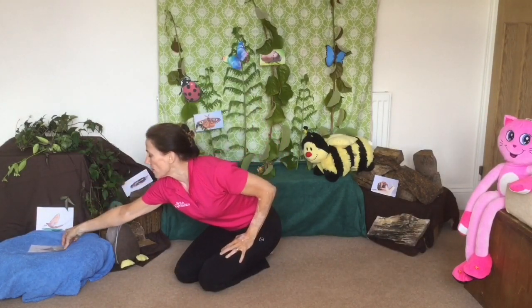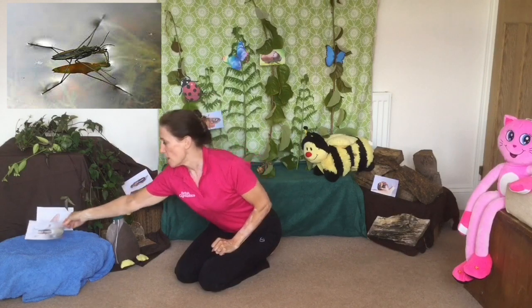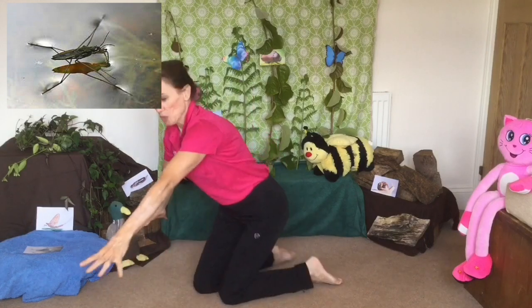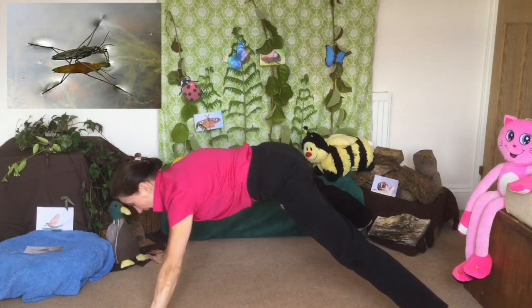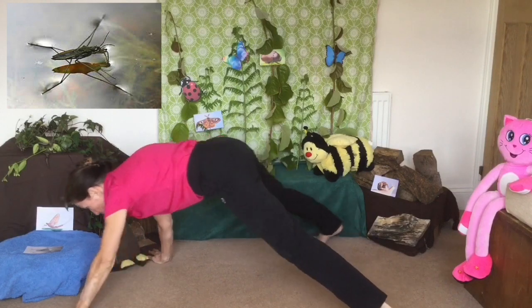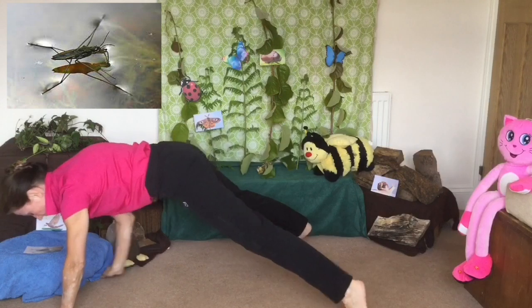On the water we have a pond skater — you've got a pond skater coming up on your screen. Pond skaters stay on the water, they don't sink. So we need wide arms, wide feet, and there we are on the water in the pond. You might get to move forwards and move backwards like a pond skater.